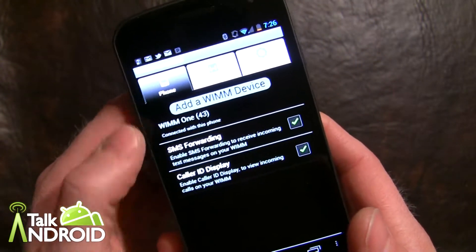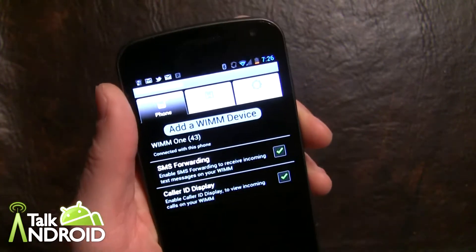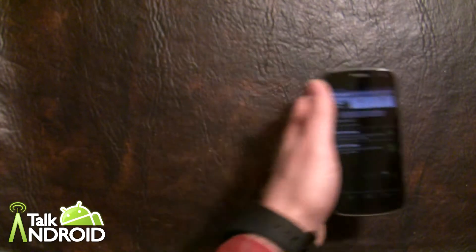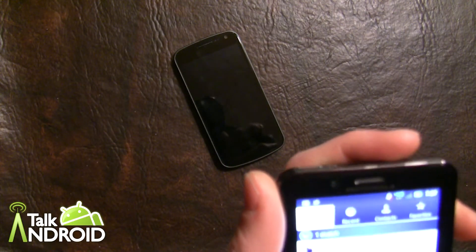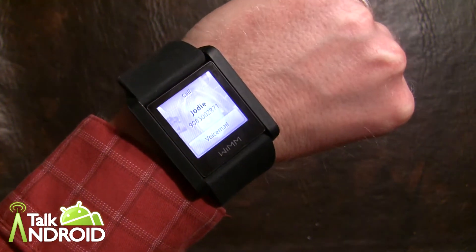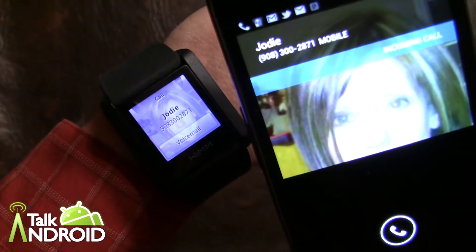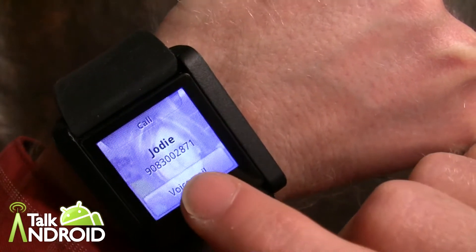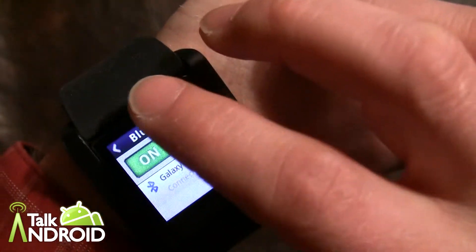Now let's go ahead and place a phone call. We're still connected — this will be connected full time from this point forward unless you get 30 feet away from the device. Let's place a phone call to my cell phone and see what happens with the WIM-1. You can see it's showing me right away that it's ringing, and of course it was already ringing on my cell phone as well. You can see a little picture of the contact there. You can't take the phone call but you can dismiss it — I'll send it right to voicemail. Done, and that's how you do it.